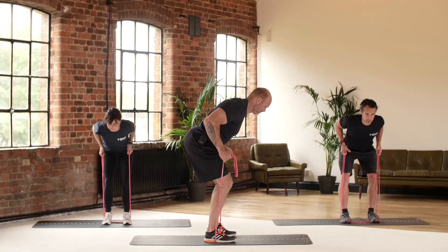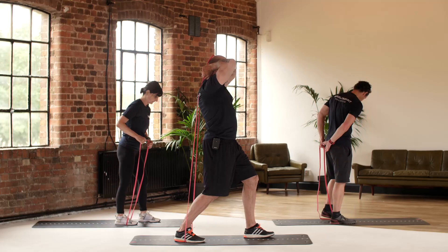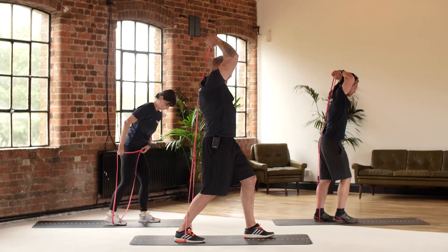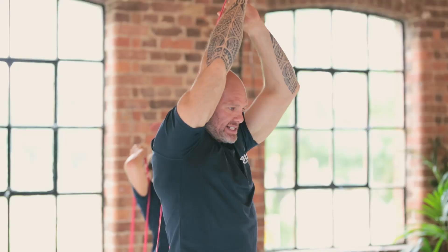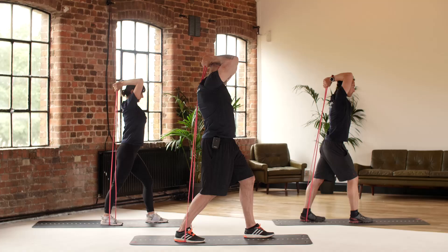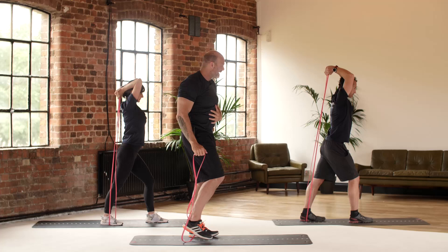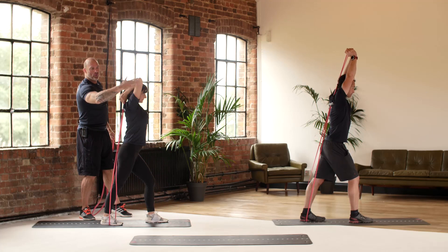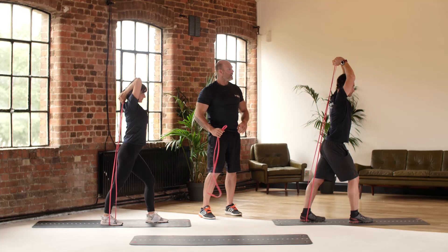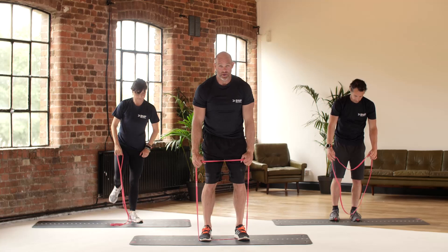We're going to step through the band to do a tricep extension. From the side my back leg is straight. Hold at the end of the band, elbows braced behind the head, squeezing the triceps — the muscles down the back of the arm — as we come up. Keep it slow on the way down and press. Don't hold your breath, keep breathing throughout — core is tight, body is braced, you don't want to be moving about, you want to keep completely solid. Full range of motion all the way down, all the way up — really important, we don't want to be doing half movements.